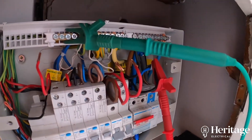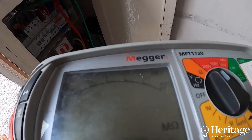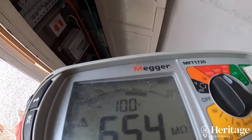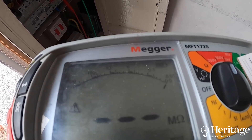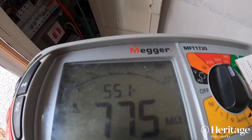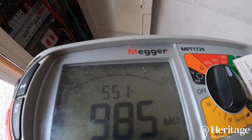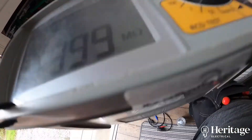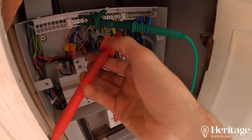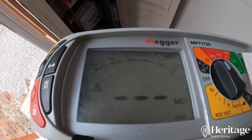Now let me quickly show you another of the tests we do — this is called insulation resistance. It's a good indicator of the condition of the insulation of the wiring in your installation. Anything over one mega ohm is a pass — one million ohms. In this case this particular circuit is far exceeding that value, so that's a pass with flying colours. We have to test using a stress voltage of 500 volts between live and neutral, live and earth, and neutral and earth, to make sure there's no damage on that cable anywhere.